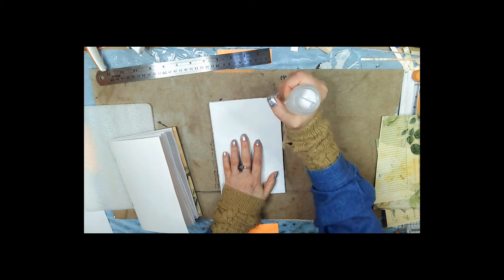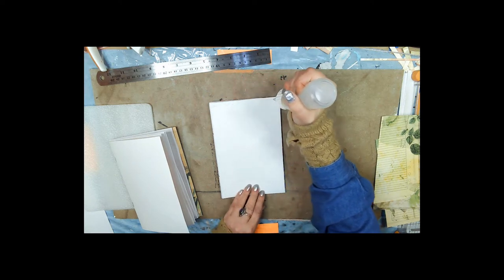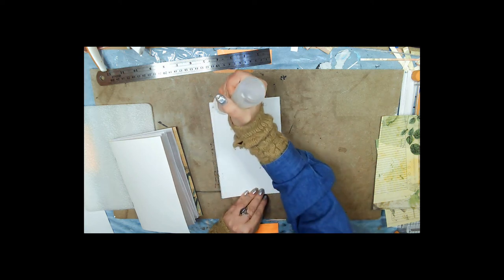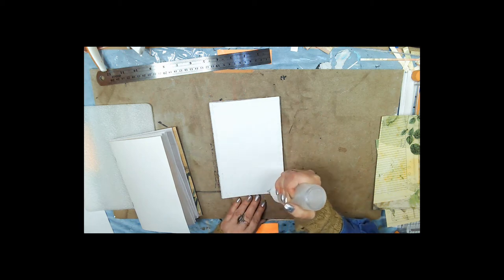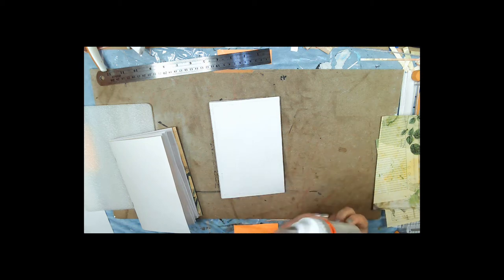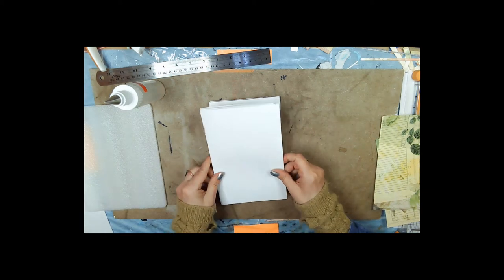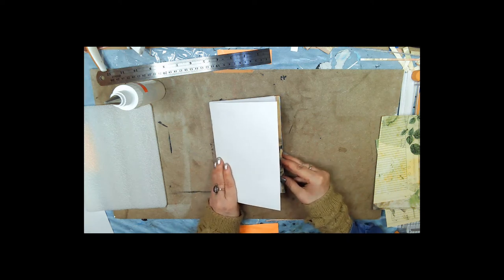I actually broke my iron out because I have some cheesecloth that we're going to use. I heard people say that you get a lot more out of your cheesecloth if it isn't wrinkled up into a big bunch, so I thought I'd iron the cheesecloth. I did, and you know what — I had a lot more of that cheesecloth than I thought I did.